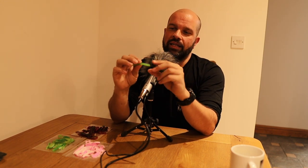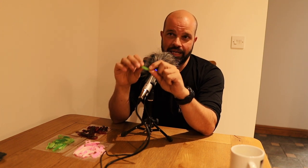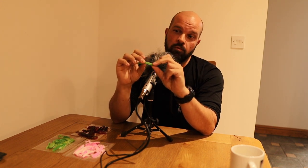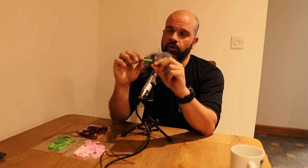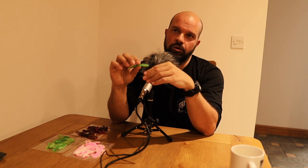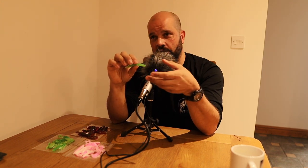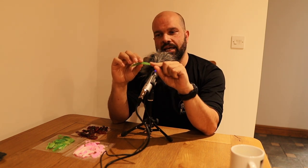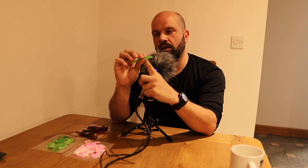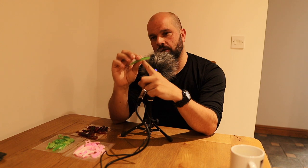I've actually designed it so that it takes a size 4 Gamakatsu EWG, or what I stock is the Gerza line of hooks - that's a size 2 - but you can also go up to a size 1 ned hook. The original ned hooks from Z-Man were on a size 2, but I've designed that solid piece so you're not getting into the chamber, and that will take a size 1 right before you reach the chamber.